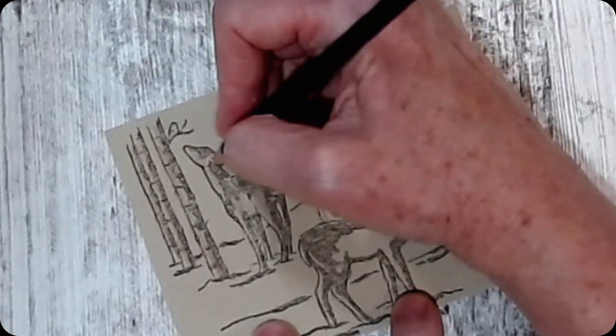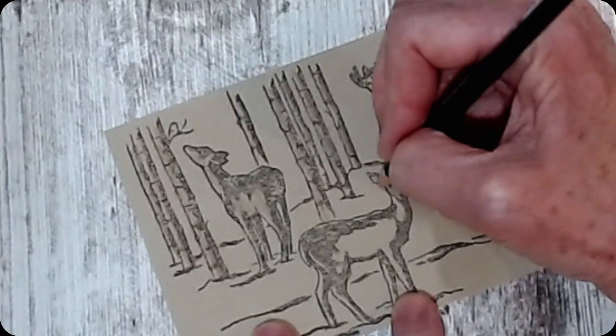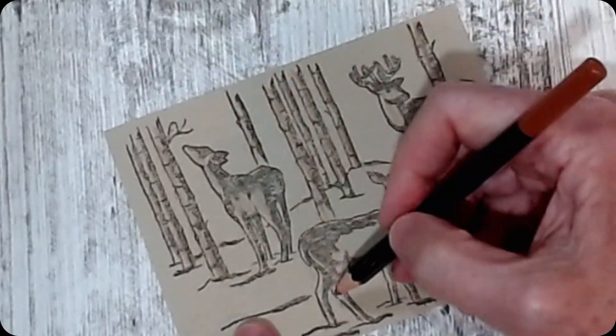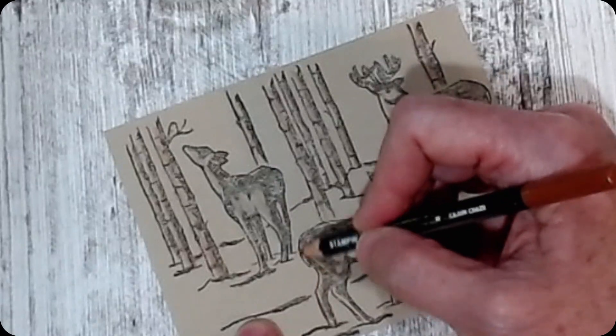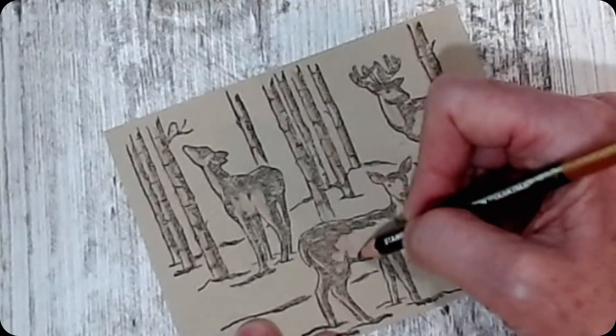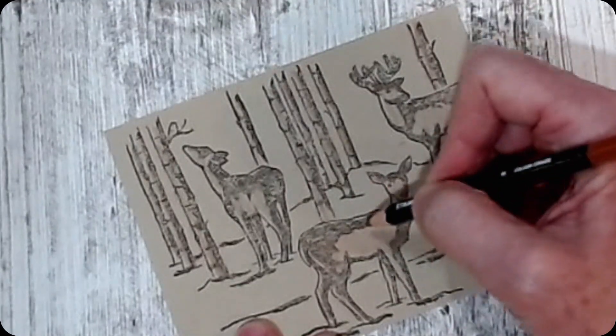I have some pretty pink — it's flamingo — because I wanted to do the inside of their ears. And then this one is Cajun Craze, and I'm doing it real light. My deer are white-tailed deer, and it's a mama and two little ones — at least that's what my husband says.